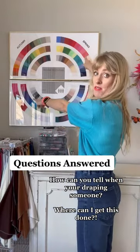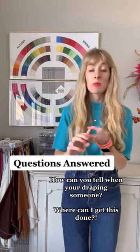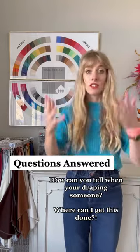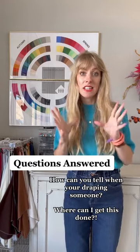Question two is: are you bright — a winter or a spring — or are you muted — a summer or an autumn? With vibrancy, you want clearing, smoothing, and an overall healthy complexion. On the opposite end, you get dulling, splotchiness, and imperfections appearing stronger.